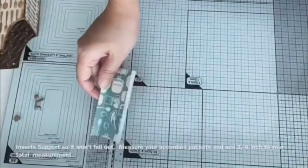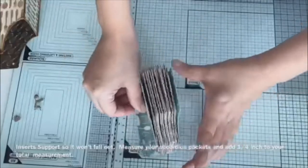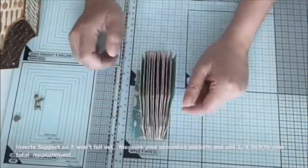Here I have made a spine support for inserts. I just measured the pockets and then put a one-fourth allowance on it.